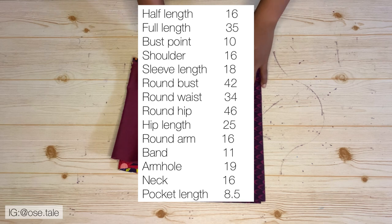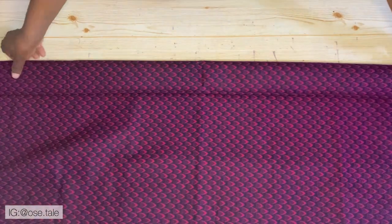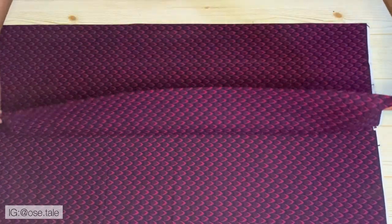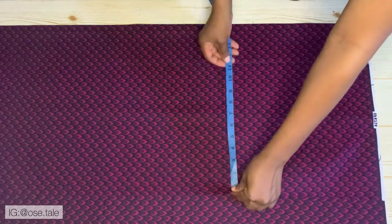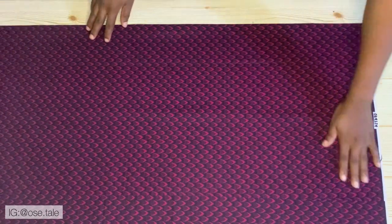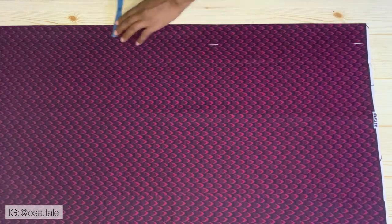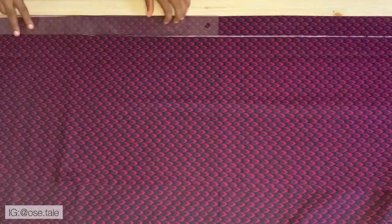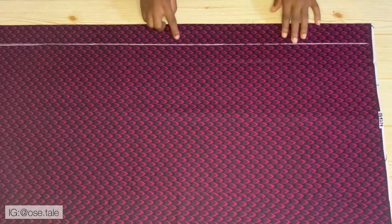To start this tutorial, I'm going to go ahead and open up my fabric, then fold it into two. You are going to fold your fabric using your round hip measurement divided by four, plus extra four inches. So this is where my round hip measurement is — I added extra four inches. Now come to this end, mark two inches all the way to the end, then connect this with a straight ruler. This part marked out is going to be for the bottom flap.